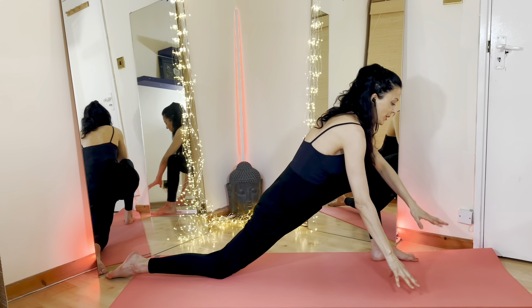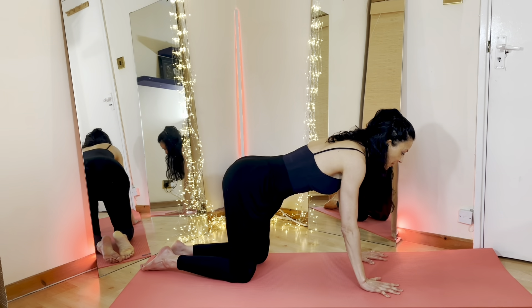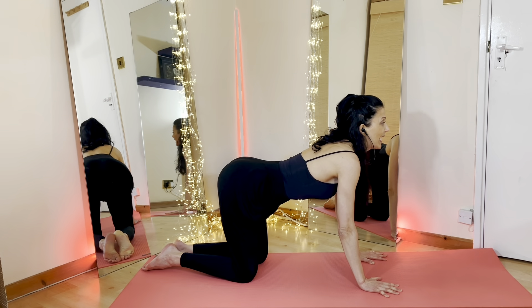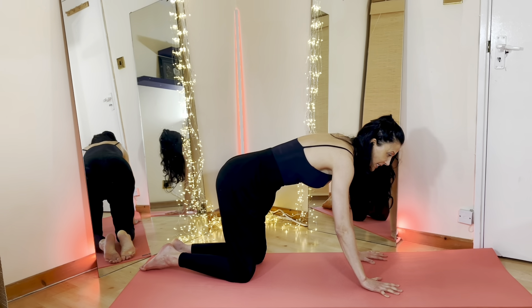Gently we're going to bring the hands back down and take the left knee back. Both palms onto the floor underneath the shoulders. Inhale, belly button down towards the floor, open up the chest, lengthen out the crown of the head. Exhale, take your belly button into your spine, rounding your spine, your chin into the chest. Gently bring yourself back to the centre.